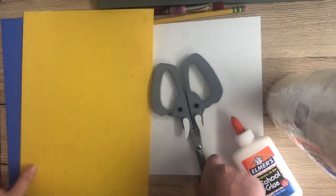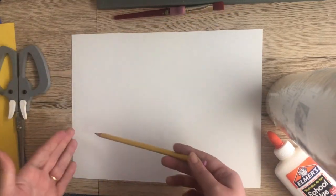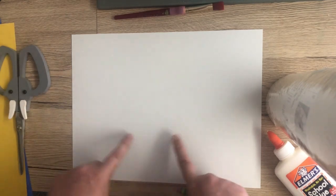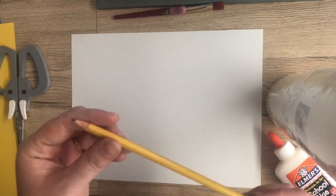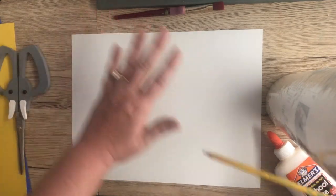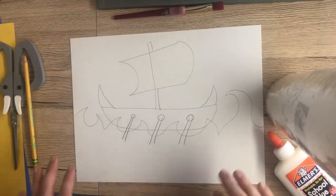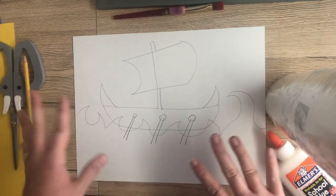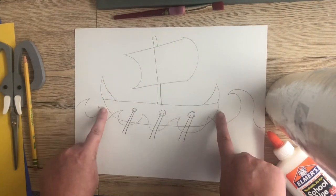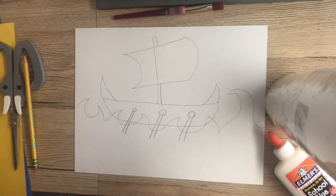Our very first step is to take our plain white paper and a pencil and draw a really basic outline. We want to have our trireme boat with our sails and water. If you do this with pencil it's best because we're going to end up covering all of this up — this is just so that you have a basic outline once we start adding our mosaic pieces. This is just a rough sketch, so it doesn't really matter how messy it is.